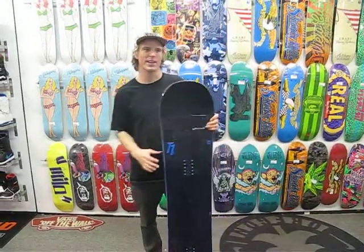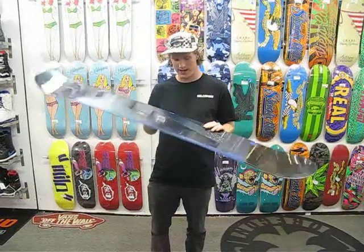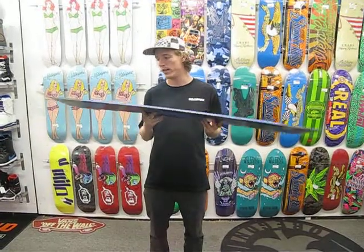What's up guys, this is Gervin from MiloSport, and today I'm showing you the Nitro 2015 T1.5. What this board is, pretty much, is a little knockoff of their famous board, the T1,